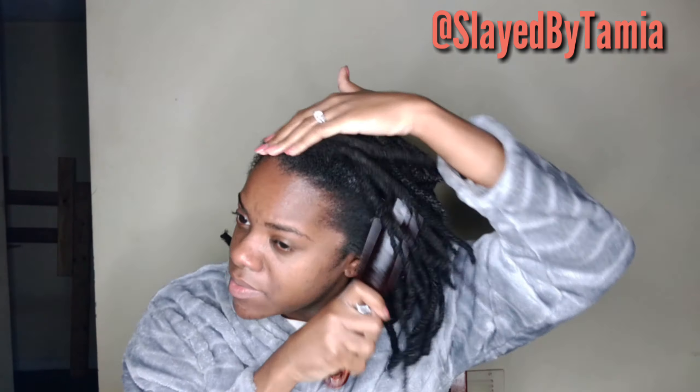Alright y'all, I'm back with another easy style to do on your loose hair or on your locs. Good morning, good afternoon — I don't know when you guys are watching. The first thing I'm gonna do is spray it with water, which is something I always do because it just loosens the hair up and my new growth cooperates better when it's wet.